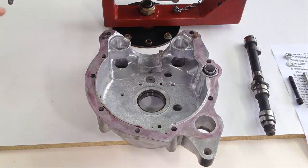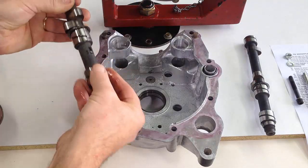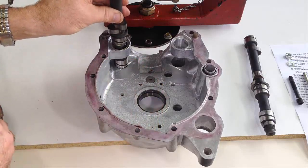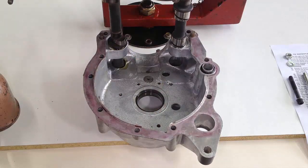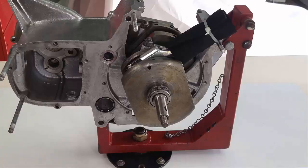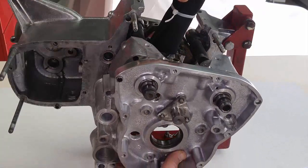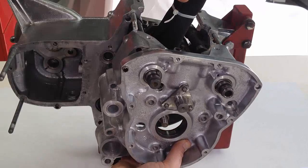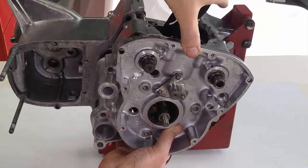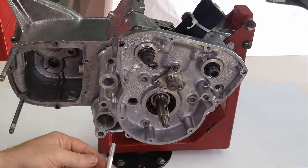After smearing the timing side crankcase sealing face with master gasket, the camshafts are lubricated and fitted into place. The T160 exhaust camshaft has a slotted plug screwed into the end to engage with the tacho drive. The gear change crossover shaft tunnel O-ring is fitted to the O-ring holder. With the oil gallery O-ring in place, the timing side crankcase section is introduced to the centre section. The connecting rod has been wrapped in a protective layer and is held out of the way as the cases come together.